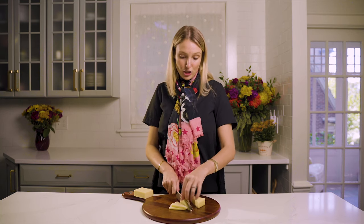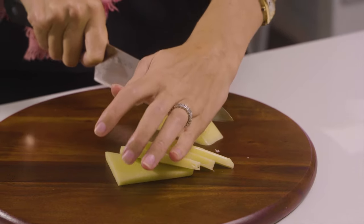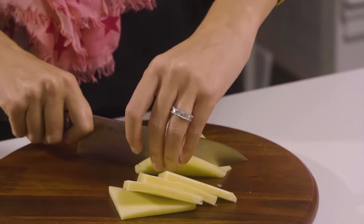I like to cut cheese when it's cold. It cuts much more easily, and then it'll get to room temperature, which is the ideal serving temperature, in time for your guests to arrive.